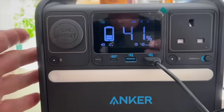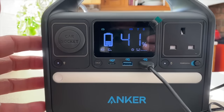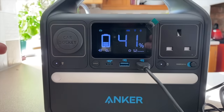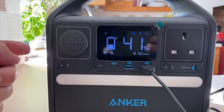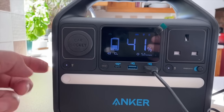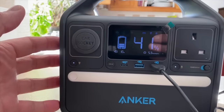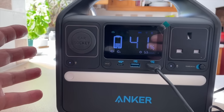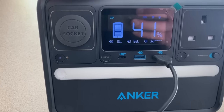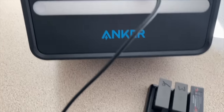I've been using this for about a week and a half now, using it around the house with my laptop and various other devices, and this is an excellent piece of kit. I really like it — the quality, the functionality, having the best battery inside, and the capacity it has for its size is just incredible.